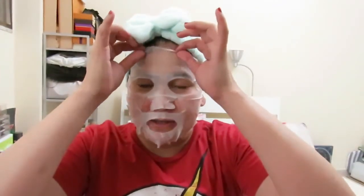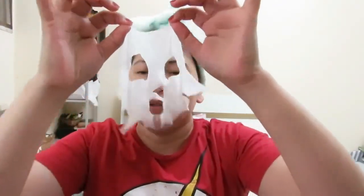I'll leave this on my face for 10 to 15 minutes and then get back to you. I'm back — after 15 minutes I'm going to remove the mask now, and then just put the remaining essence on my face.